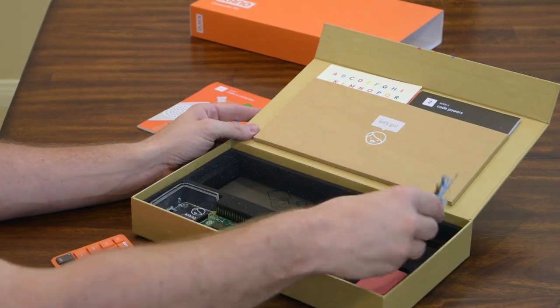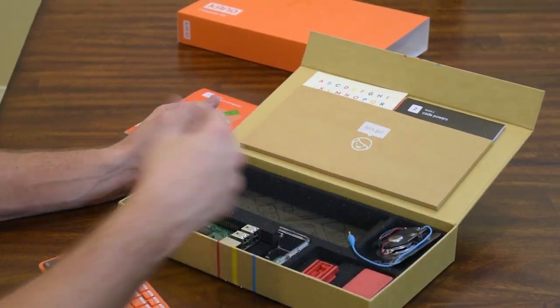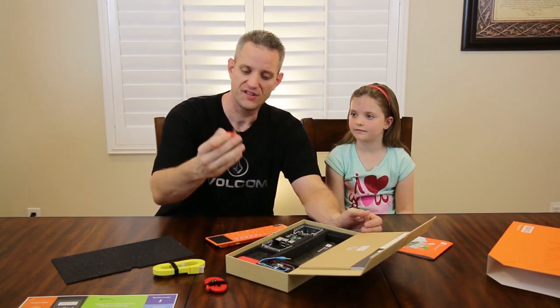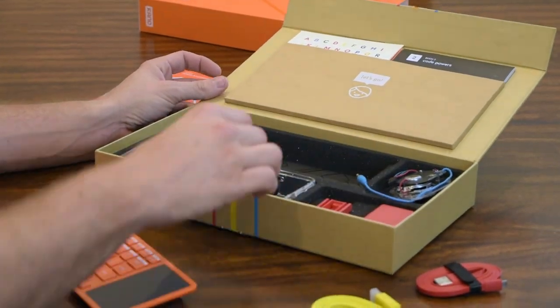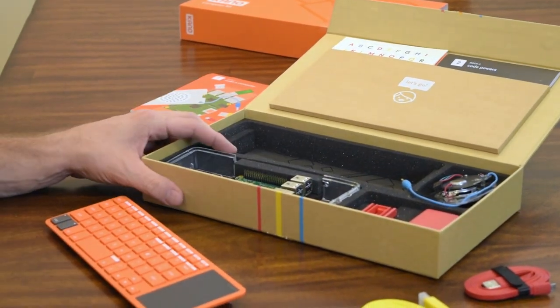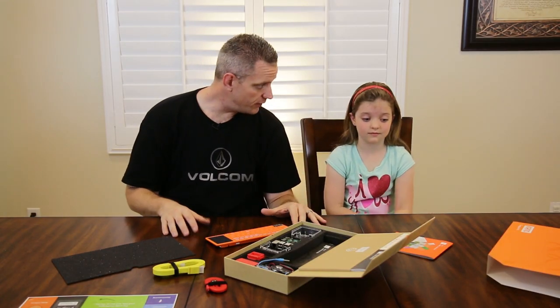Of course, we have the computer components that all have to be put together. Here's the speaker. It's pretty much based off of Raspberry Pi, so it's going to be very simple. Here's the power adapter and the power brick — this thing runs off micro USB power. Now I'm not going to mess with this because I want her to put it all together. Obviously step one is to build it, so let's go ahead and do that.